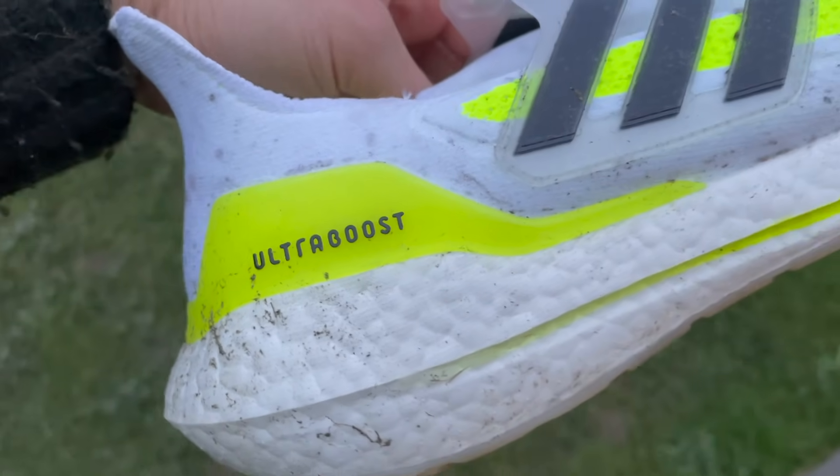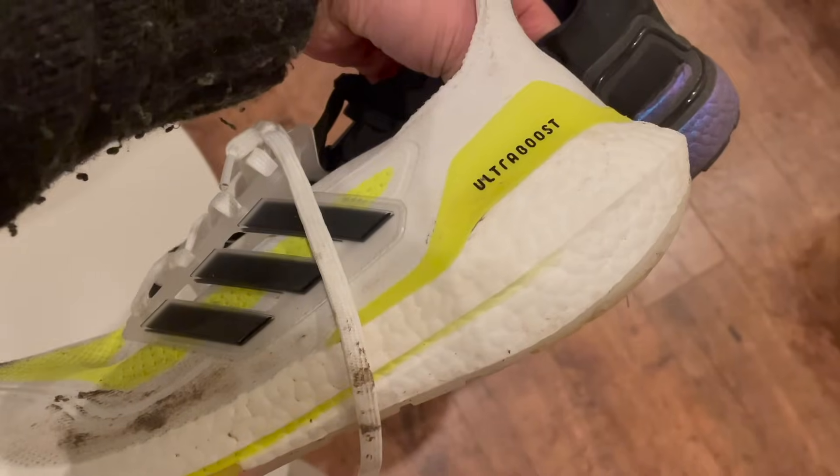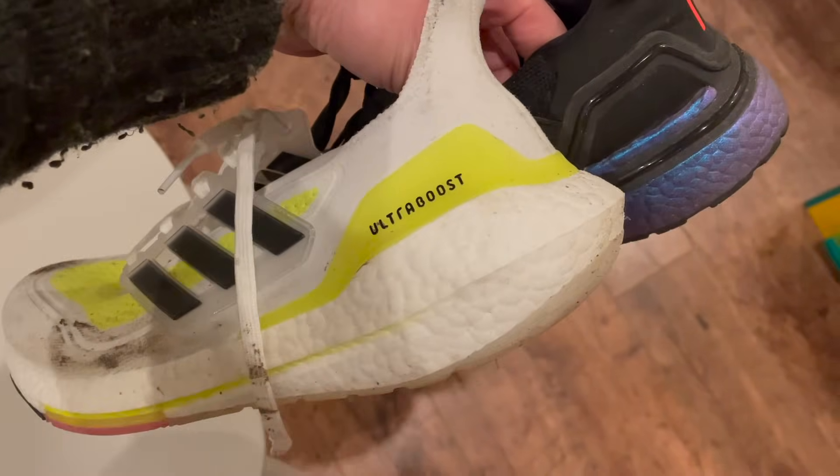The midsole features this exaggerated heel which is just full of Adidas' Boost foam. Boost is still Adidas' signature foam, though LightStrike and LightStrike Pro in shoes like the Adios Pro are becoming more popular in their faster shoes. There's 6% more Boost foam in this shoe than ever before. That doesn't sound like much, but the Ultraboost 20 already had a lot of Boost, so adding 6% more is clearly where the extra weight is coming from — you can see it in this big chunky heel.